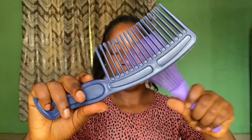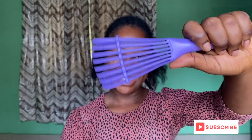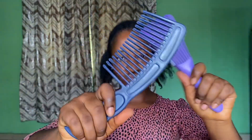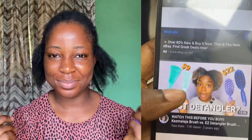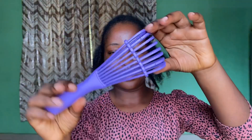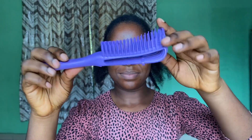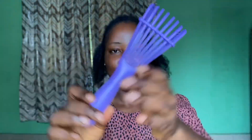Hello guys, welcome to today's video. I'm basically going to be comparing the white tooth comb and this popular EZ brush — just verifying the hype about this EZ brush. I've seen a couple of videos and tutorials making use of this EZ brush for natural fussy hairstyles, and I stumbled upon it in the local market here in Nigeria. A lot of videos I've watched sourced theirs from Amazon or an online store, but I got this in a local market where I stay.